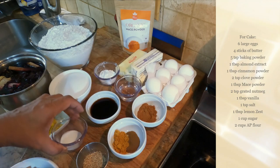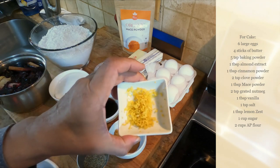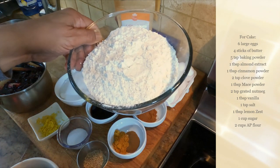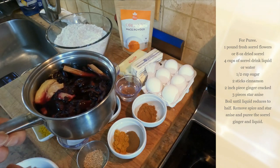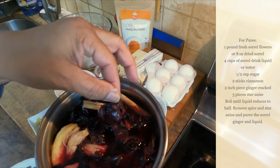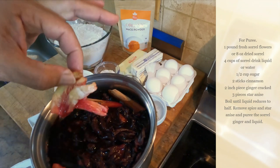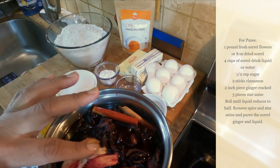We also have some salt to balance everything, and nutmeg to enhance the flavor. To cut the rawness of the eggs we have some lemon peel. Here's the sugar and four cups of all-purpose flour. The main thing for the cake is the puree — the puree of the hibiscus or sorrel flowers. I have the sorrel drink here which I'm going to reduce; I've added half a cup of sugar, some ginger, and a couple of cinnamon sticks.